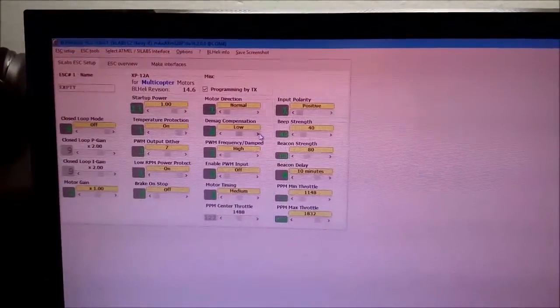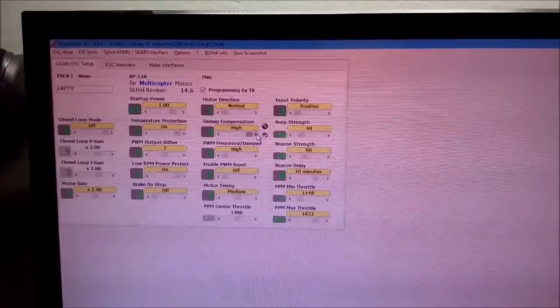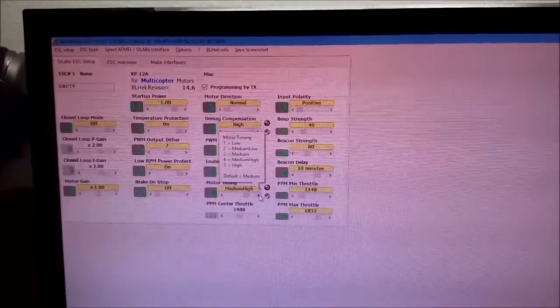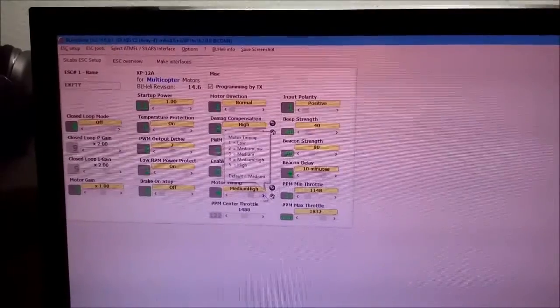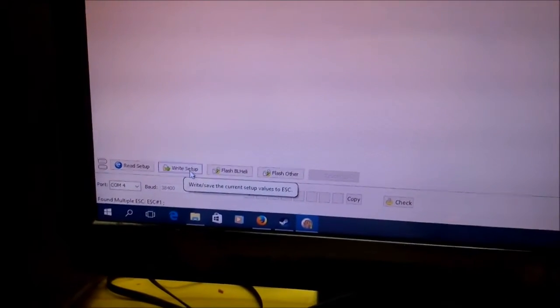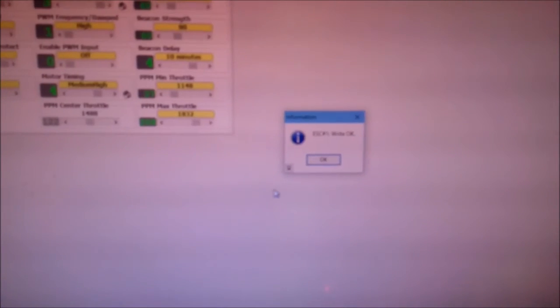From here you can select different options: DMAG compensation to High, Motor Timing to Medium High. After parameters have been selected, move down, then select Write Setup.